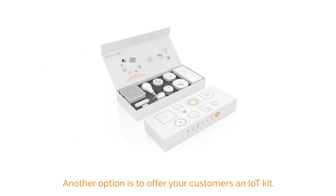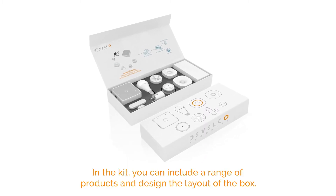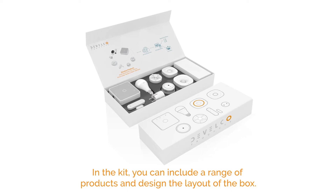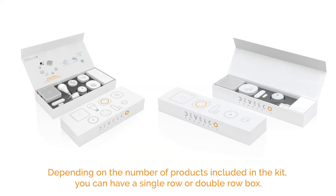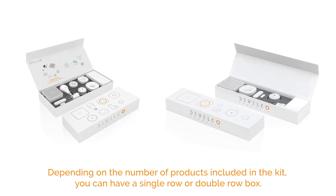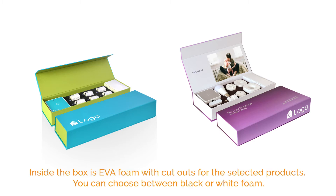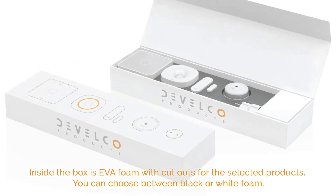Another option is to offer your customers an IoT kit. In the kit, you can include a range of products and design the layout of the box. Depending on the number of products included in the kit, you can have a single row or double row box. Both types of boxes provide you with the opportunity to add your visual identity.